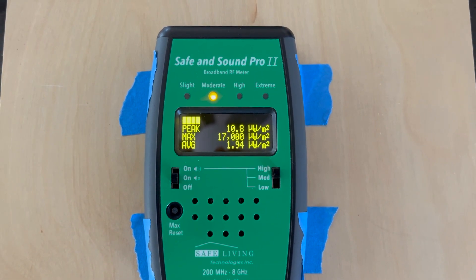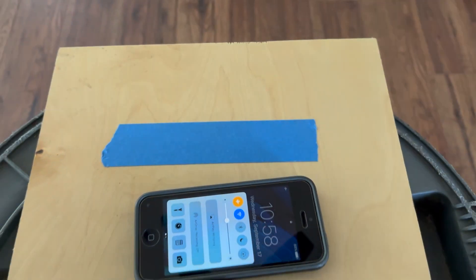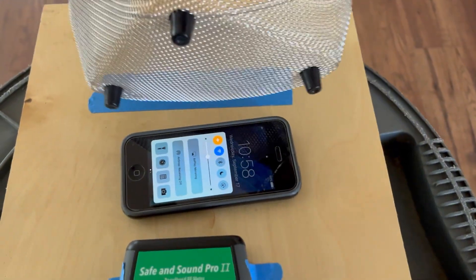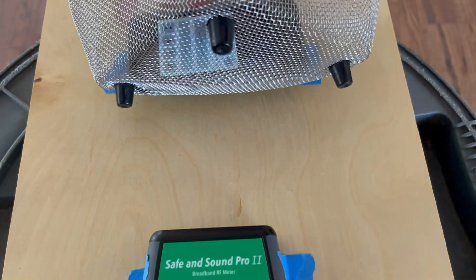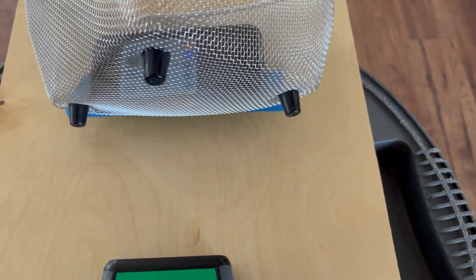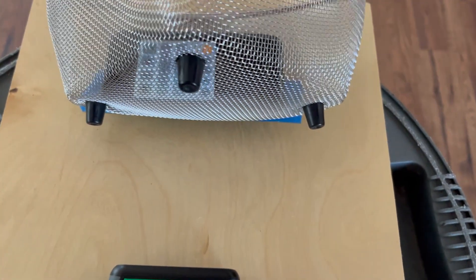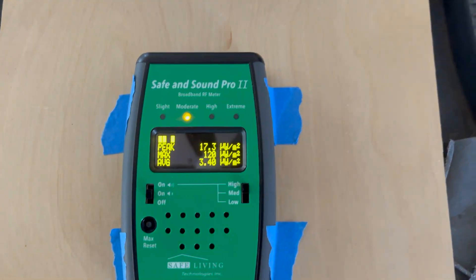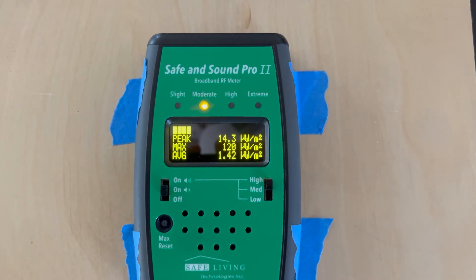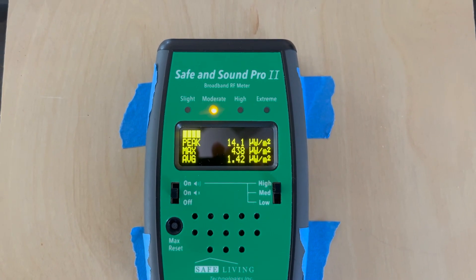And it's got up to 17,000. In case you're wondering, the cardboard was there just to give it roughly the same height. And this is a very rough test. Now with the phone in roughly the same position, I'm going to turn on the Wi-Fi, reset the hold, and give it a moment.